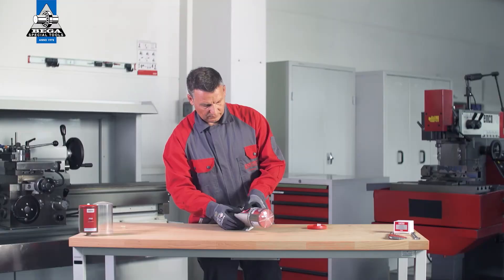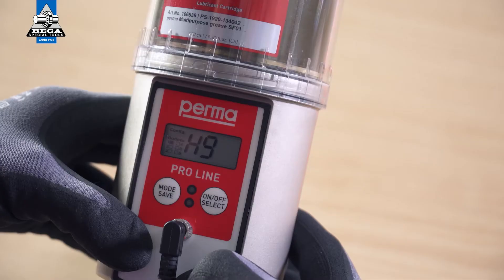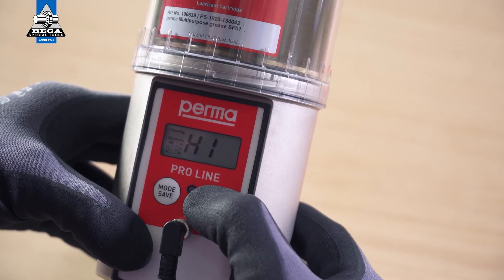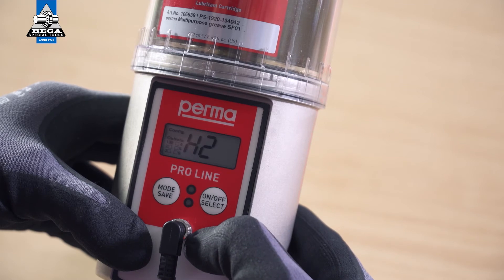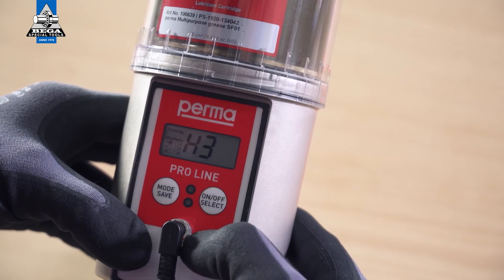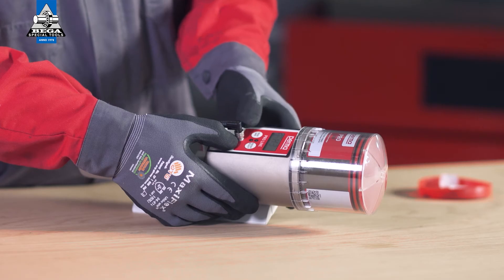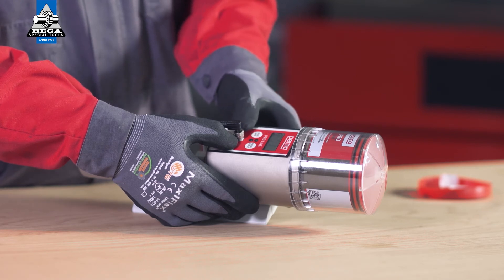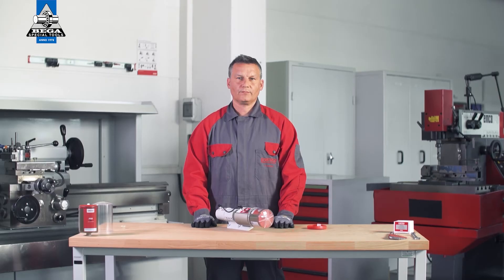Press and hold the mode save button for four seconds to configure the number of strokes for the first active outlet. Press on/off select to enter the number of strokes. One stroke discharges 0.5 cubic centimeters of lubricant. Confirm the selected number of strokes by pressing and holding the mode save button for four seconds.